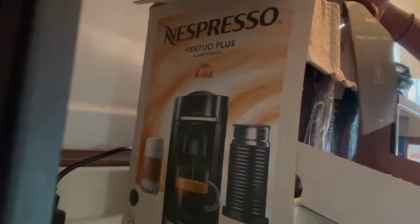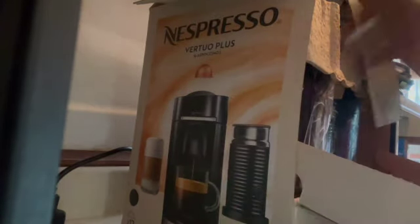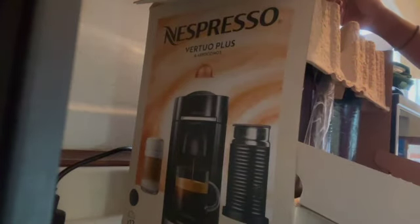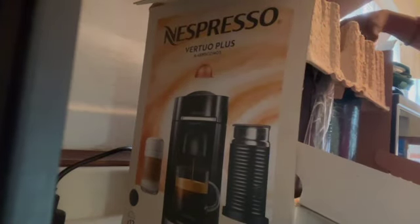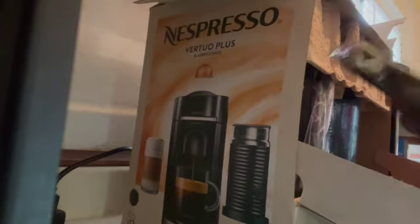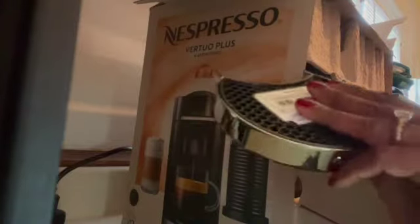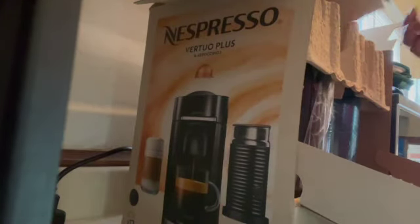If anything happened to that Nespresso, you would definitely have a case — the packaging is that secure. Here's the drip plate. Very nice, very sleek and chic — look, all bougie and stuff!